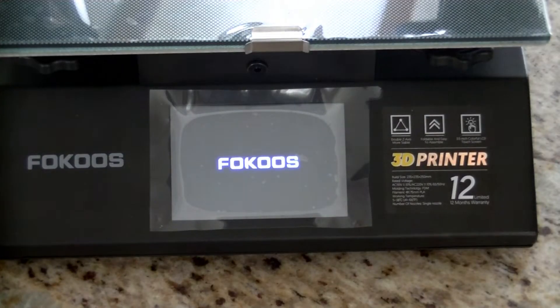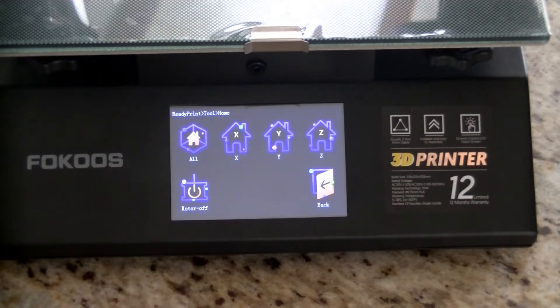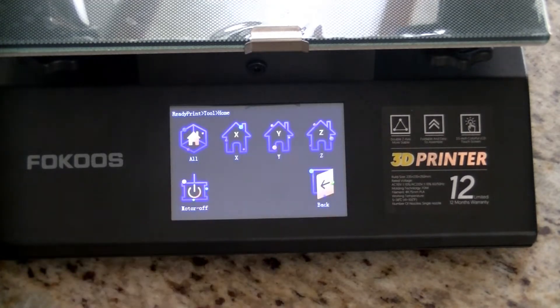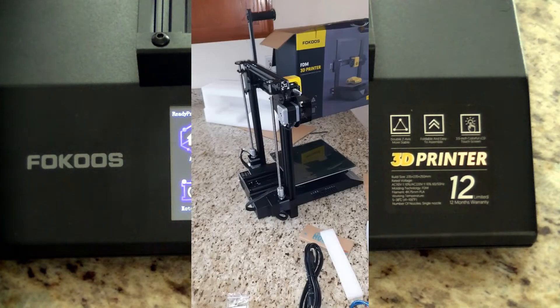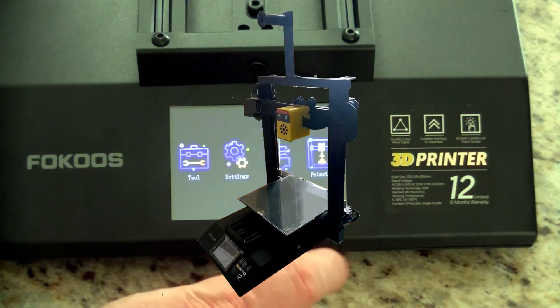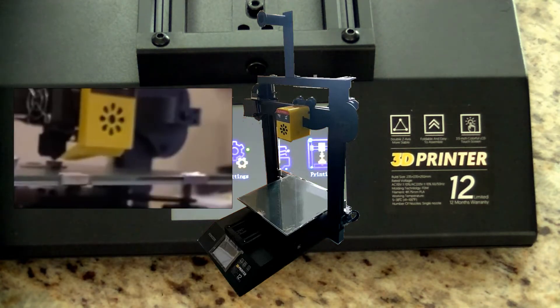After powering it on, the first thing to do was set the leveler, and the instructions tell you exactly what to do for that. Very soon I was making my own project. This 3D printer comes with an SD card with many projects already on it, but I went online and was able to find a few others that I really liked.